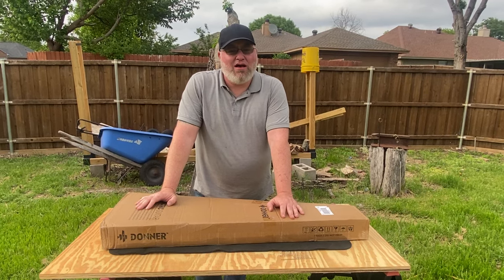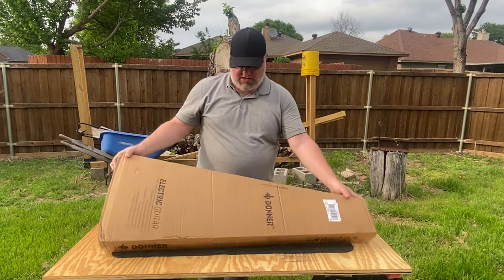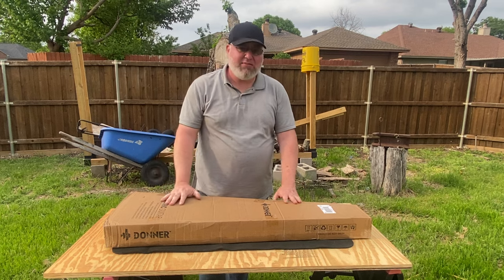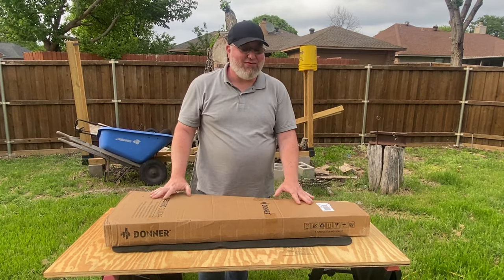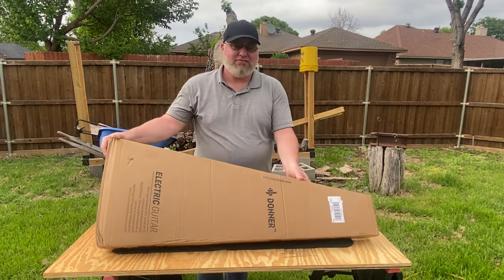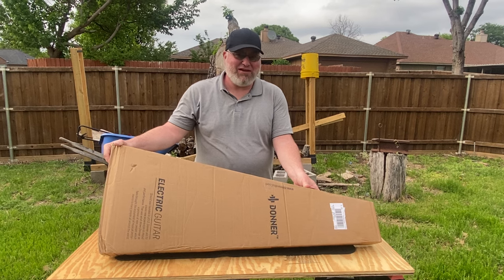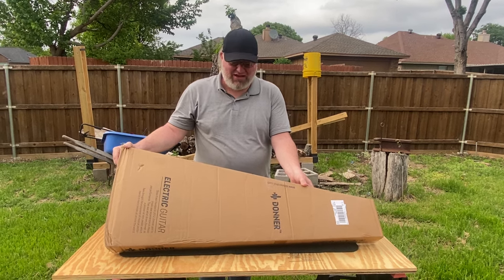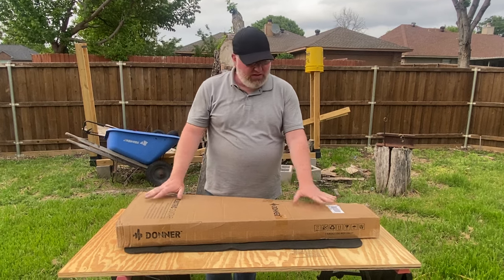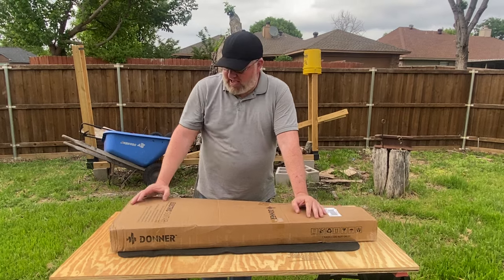Hey there! I've got my new Donner DST 200DX guitar. Just came in today. I have not opened it, have not looked at it, have no idea what's in here. As my cameraman said earlier, it's quite a triangular box, so probably a guitar, we think. The outside of the box looks like it came through relatively unscathed.